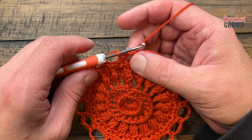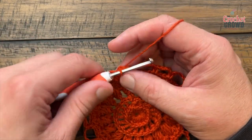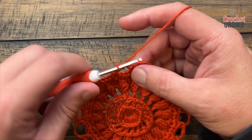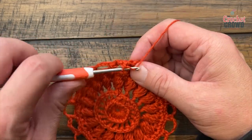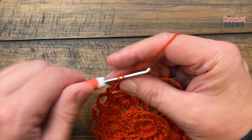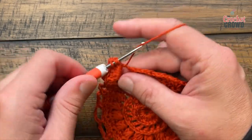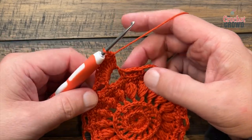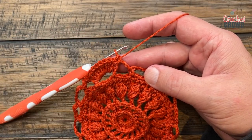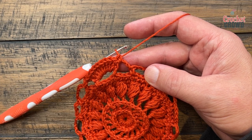Let's begin round number nine. Right where I am, slip stitch over to the chain four space, chain one, and apply one single crochet into this space. Jump into the next space — there are gonna be eight double crochets. Let's count those out: 1, 2, 3, 4, 5, 6, 7 and 8. Once done, jump to the next space, single crochet, then jump into the next one and do another eight double crochets — alternate between the two all the way around for number nine.